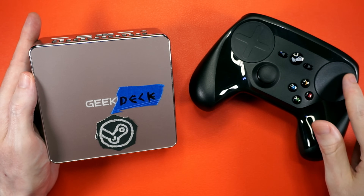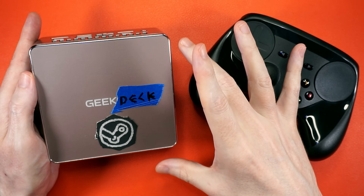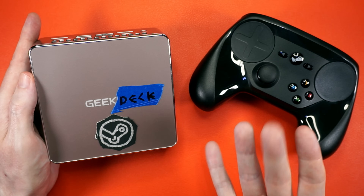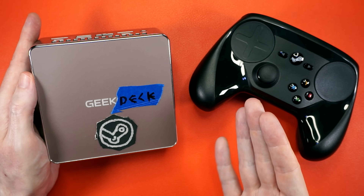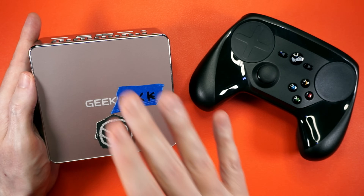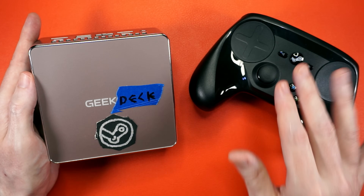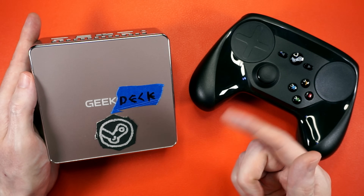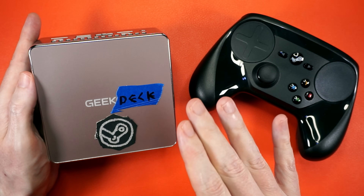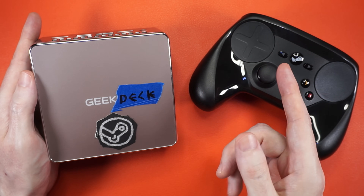Confession time: I never bought a Steam Deck. I'm not into handhelds — I wanted a Steam Brick. Something I can pop into the living room for casual gaming and streaming. This is it, and it's about $100 less than the cheapest Steam Deck. Link in the description. But if you've got a PC laying around with AMD or Intel graphics, rub some SteamOS on it and see what you can get up to — you might be surprised. Let me know how it went in the comments, and give this video a like if you're feeling feisty. Get out there and make something awesome.